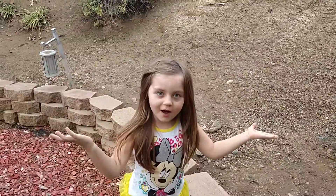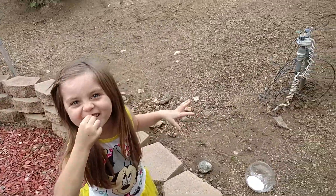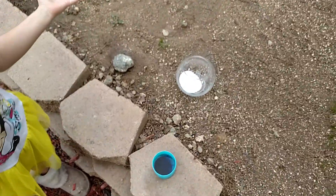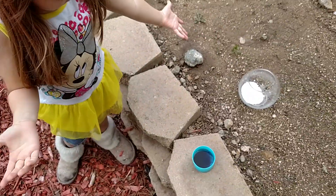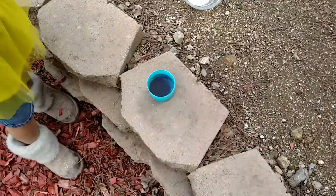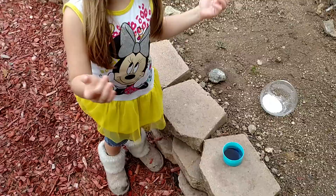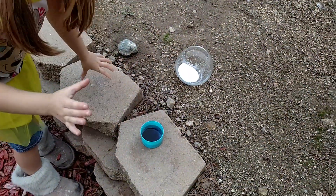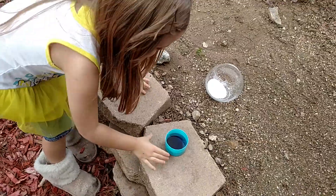Let's make a volcano! All you need is some baking soda in a glass and some vinegar. We added some food coloring to make it colorful. Don't try this at home, kids!